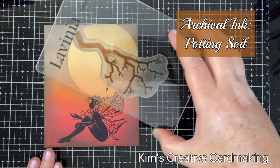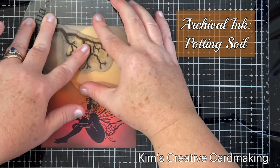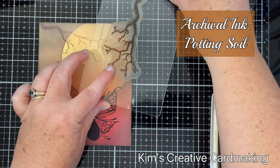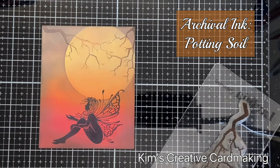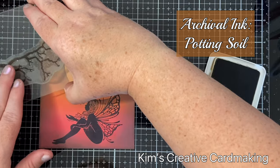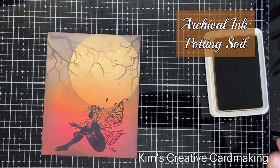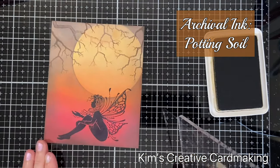Not every ink is clear and crisp on top of distress oxides. I'm going to use some brown archival ink for the tree branch stamp and stamp that a few different times on the top of the scene. Sometimes I use more ink than others, so you get a good combination of dark brown and light brown branches, which I think works really well.